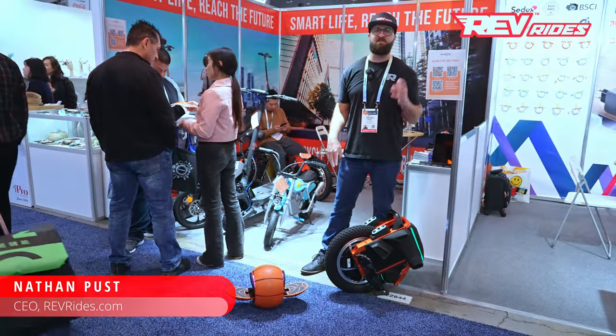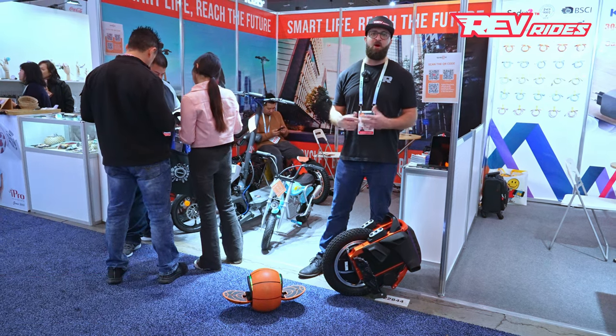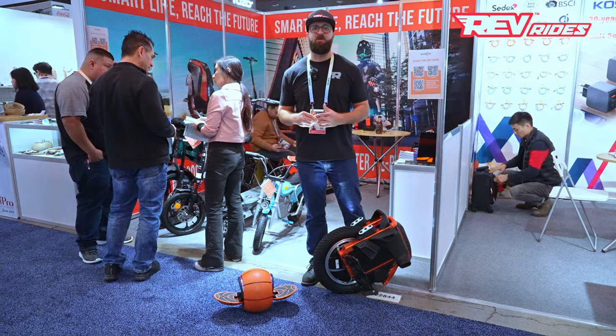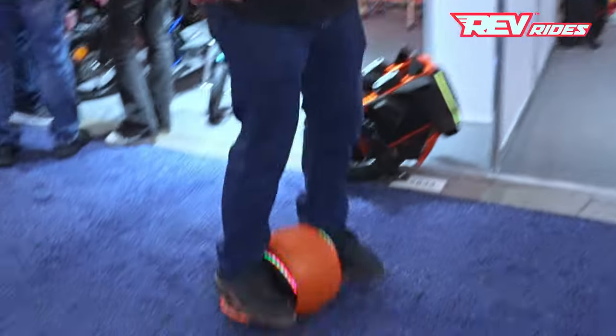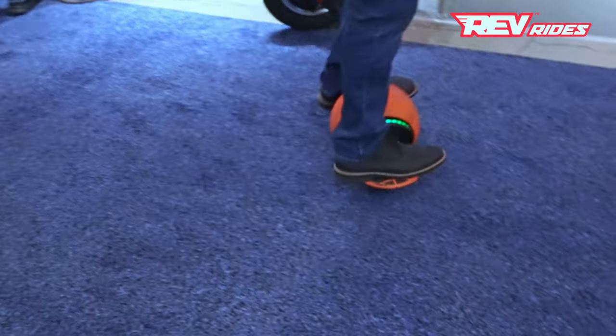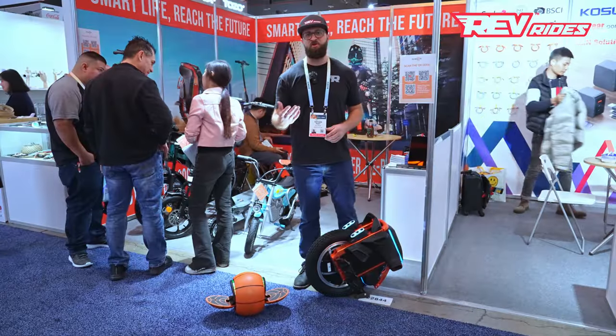We've had a long-standing relationship with KingSong since 2019. They've been a great supporter of MicroMobility, our brand and our customers. KingSong has always been a leader in innovation in this space, and we have some great examples of that — from this kids electric unicycle all the way up to the newer S16. I'm going to ride these today and show you how it's done.